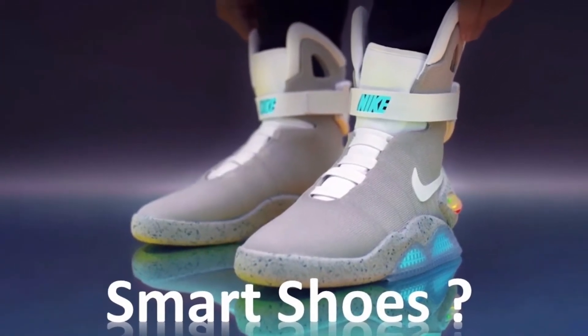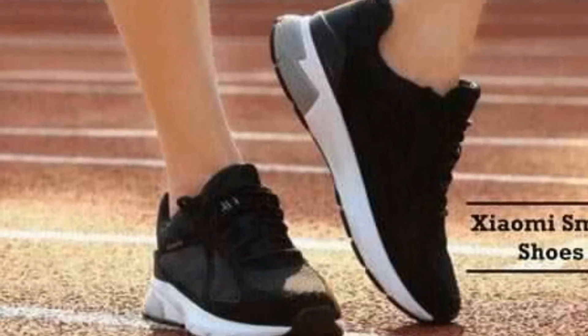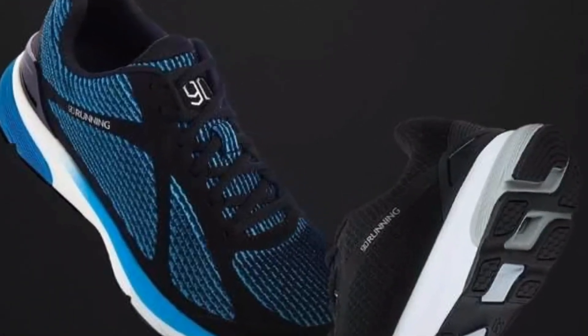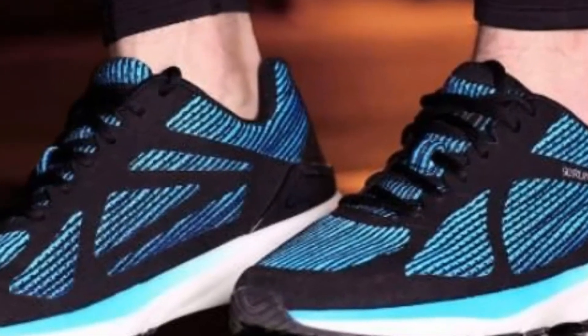These Xiaomi Mijia Smart Shoes were released last month itself but we had no clue when they will be out in the markets for sale. The latest news has confirmed that these Smart Shoes will be out for sale soon. I have also exclusively made a video about the Xiaomi Mijia Festival and various offers you can get there, and I will link that at the end of this video.